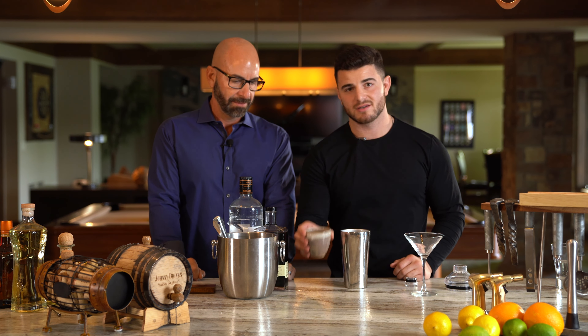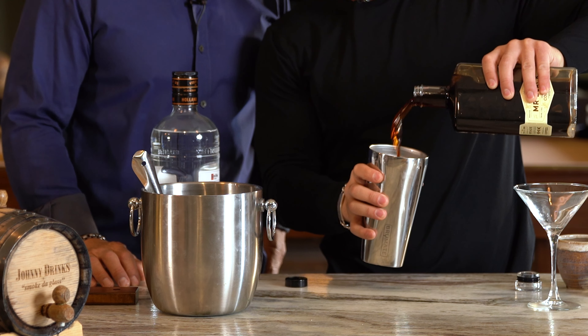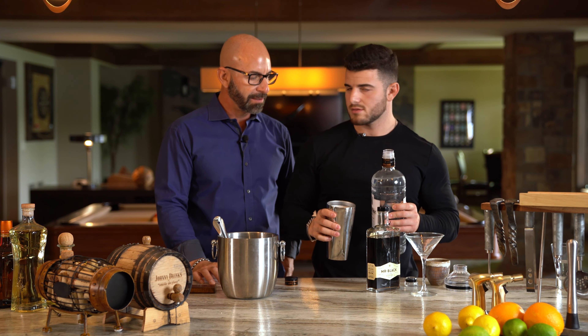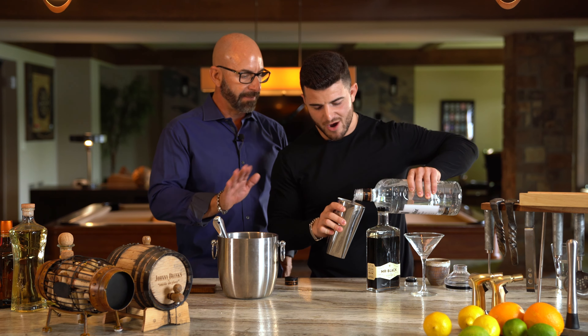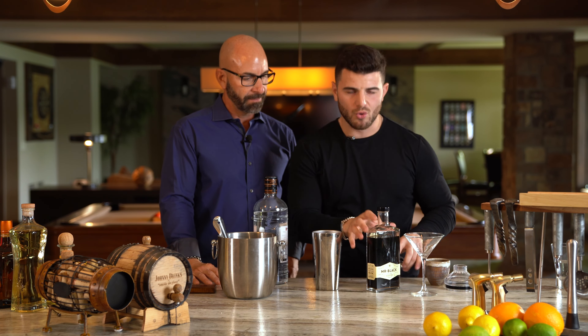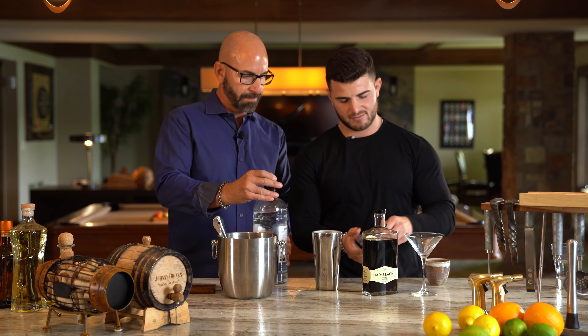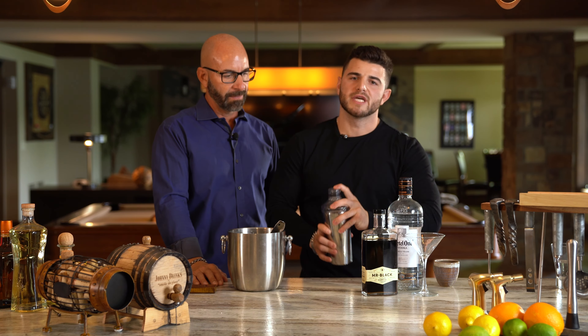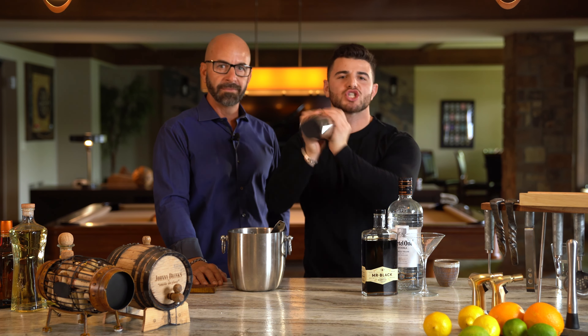Three ingredients: espresso, coffee liqueur, and some vodka. Nowadays people are making these with tequila — I still prefer the vodka. And if you order your espresso martini with Bailey's in it, you're wrong. Now we shake. It's very important to shake the heck out of your espresso martini to get that foam top.